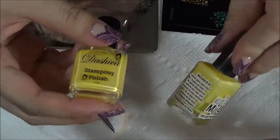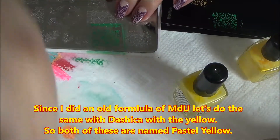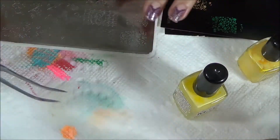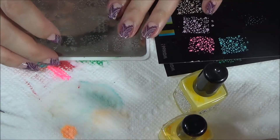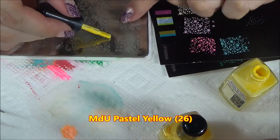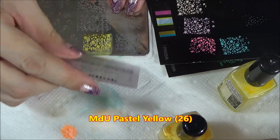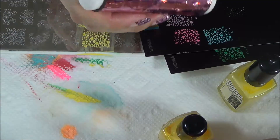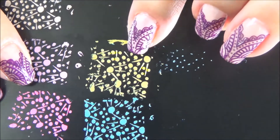Since I did the old formula MDU, I'll show an old formula Dashika too. I'm going to do Dashika and MDU in pastel yellow on both of them. You won't be able to get the old formula Dashika bottles anymore, so I'm not sure how the new carrot yellow compares since I haven't tried it.